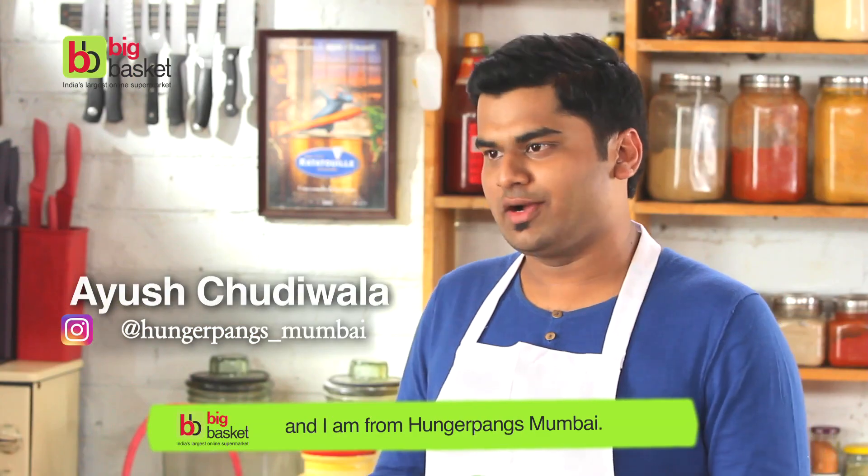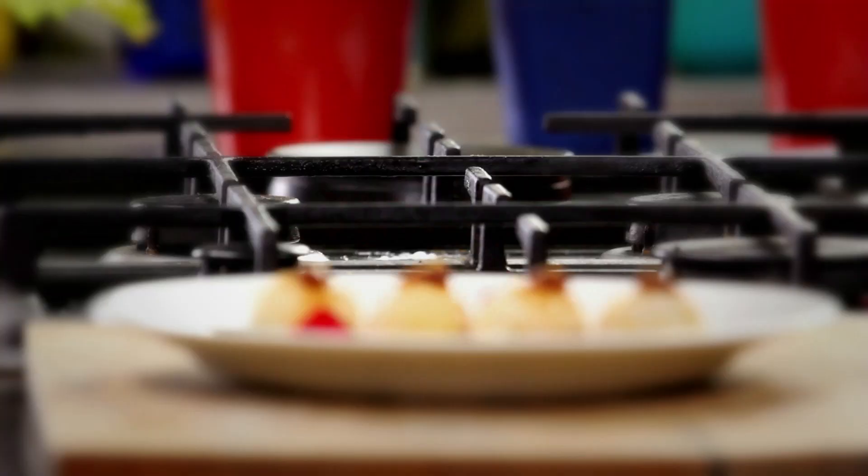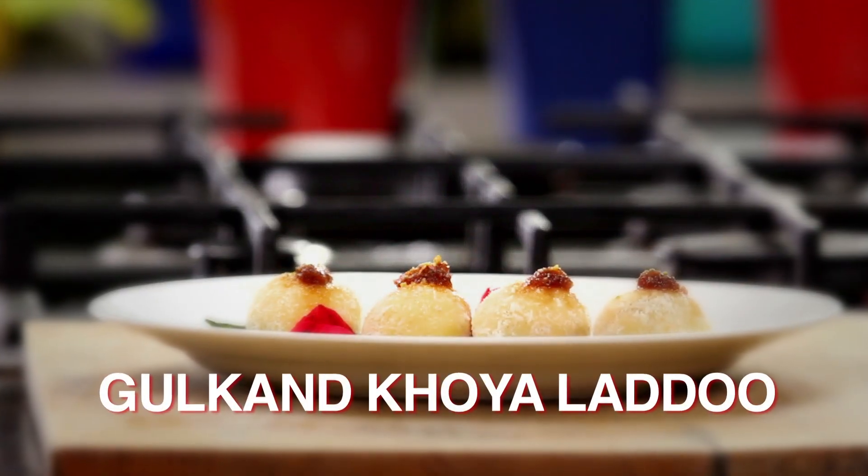Hey guys, my name is Ayush and I am from Hangapangs, Mumbai, and today we are going to cook some really amazing gulkand khoya laddu. So let's start with our gulkand khoya laddu.